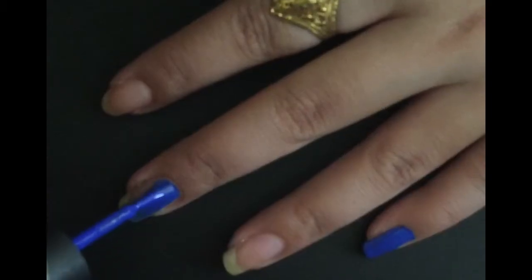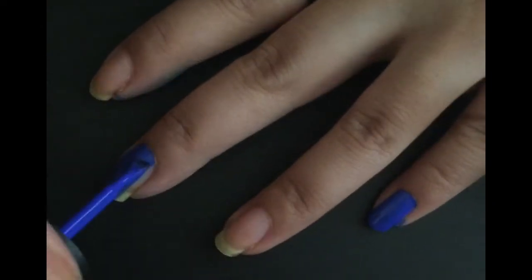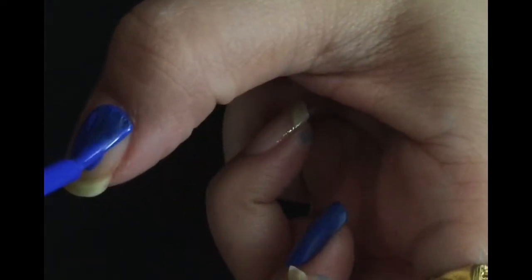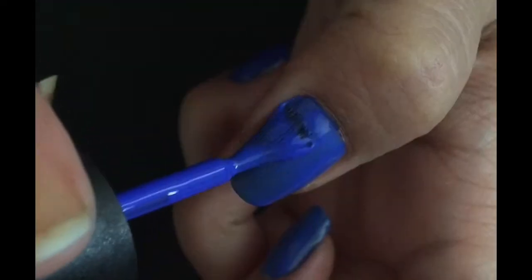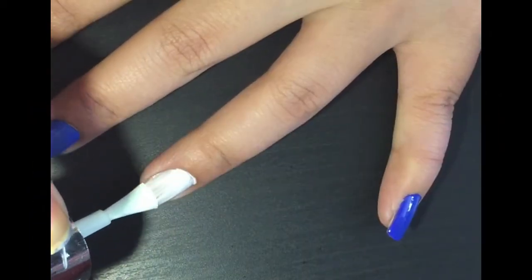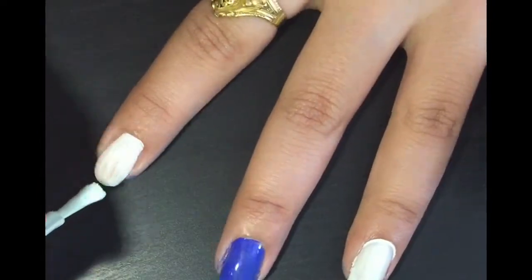Apply royal blue nail paint on your pinky finger, your middle finger, and your thumb, like I'm doing it in the video. Now apply white nail paint on your ring finger and your index finger.